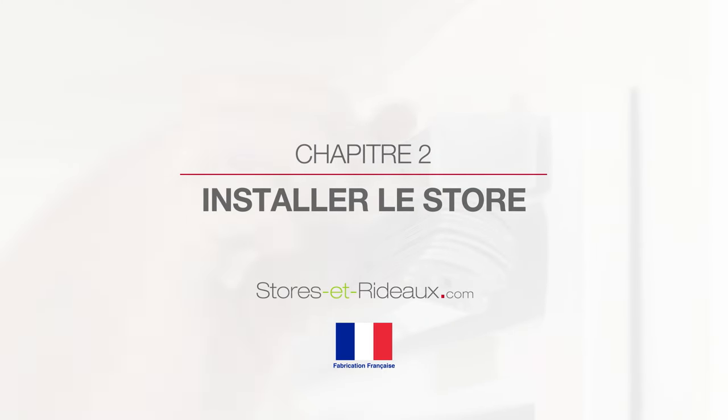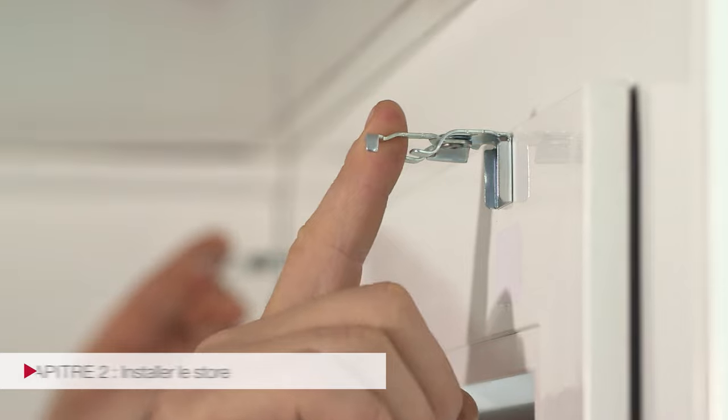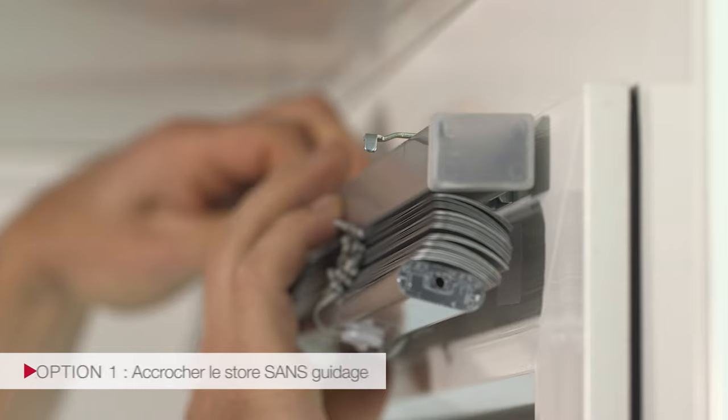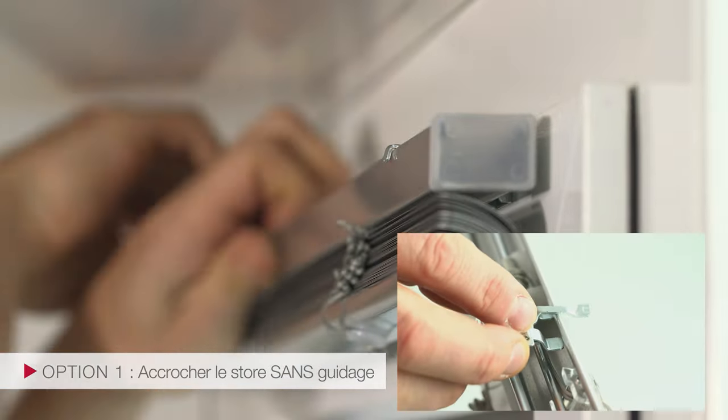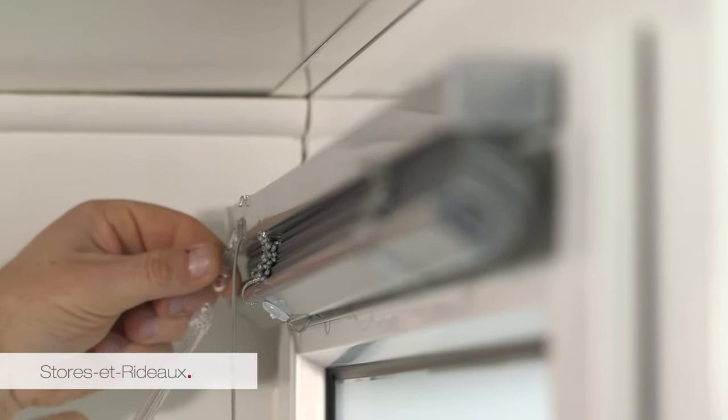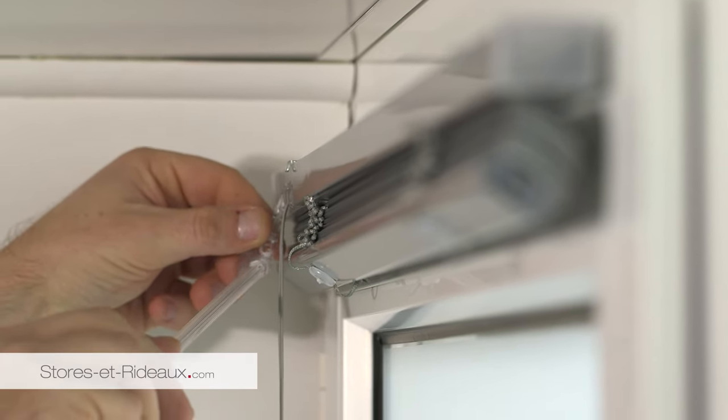Quel que soit le type de support que vous avez choisi, la procédure de pose est identique. Ouvrir les supports. Positionnez le boîtier du store dans les supports. Verrouillez les supports. Accrochez la tige cristal d'orientation des lames.